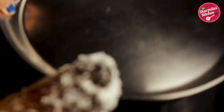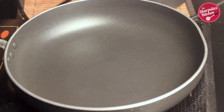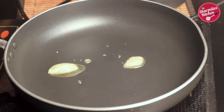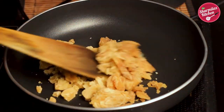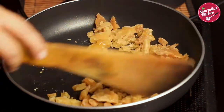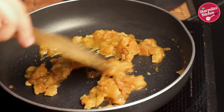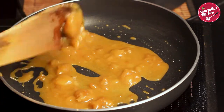While the dough is resting, let's make the sweet coconut filling. Today I'll be showing you the simplest method. Add one teaspoon of ghee in a frying pan — one teaspoon is enough because the coconut will also release its own oil. Then immediately add the chopped jaggery and allow it to melt for 2-3 minutes. Make sure the jaggery is very clean and has no stones in it.